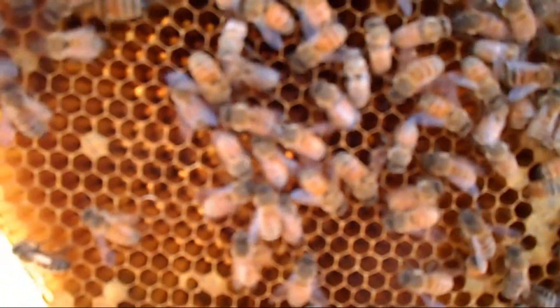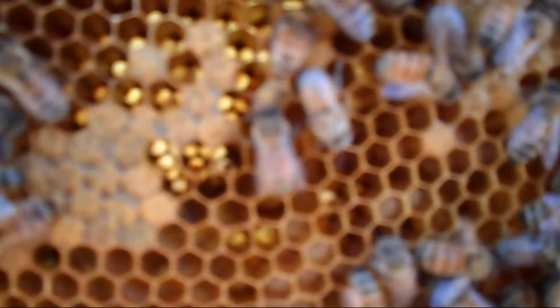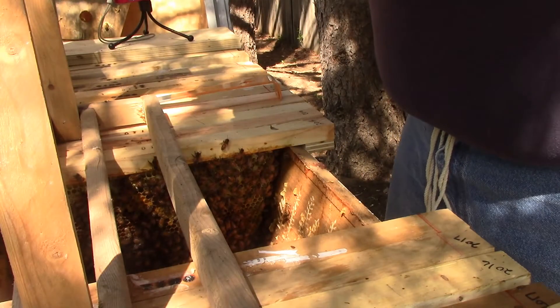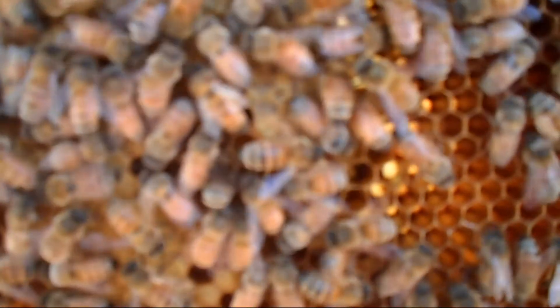What we're seeing here is brood — capped brood. You can see some white larva, there's pollen in there, and I was trying to see if I could see any eggs, but I can't. We see capped brood, we don't see very much drone brood, and we haven't seen any queen cells.